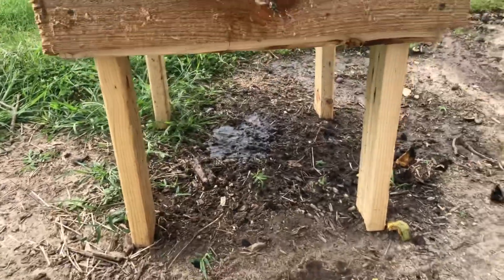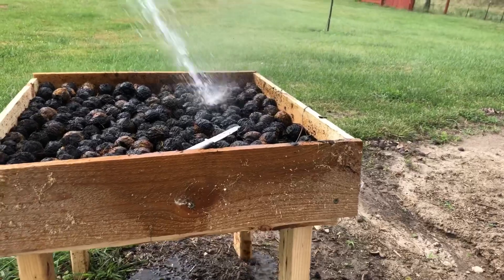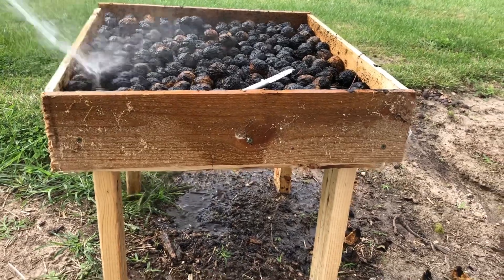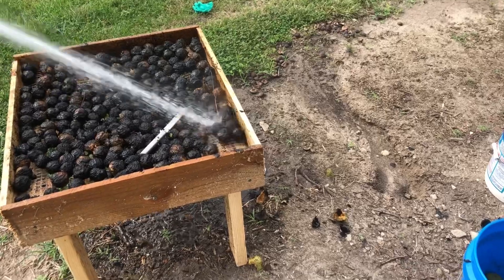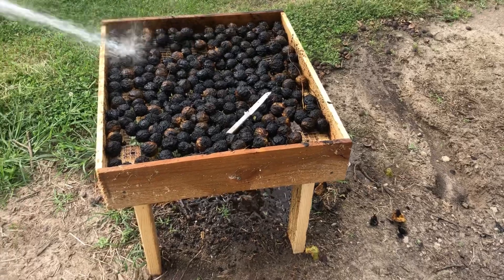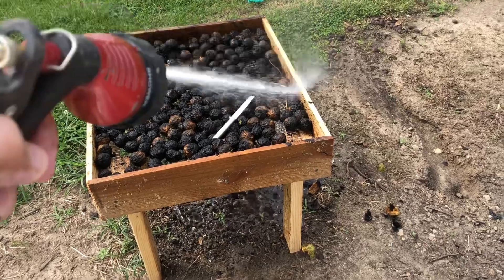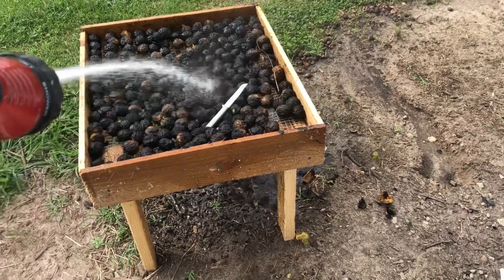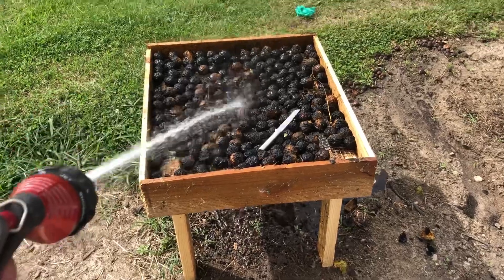Look at all that black stuff coming down through there — getting them clean nice and good. I'm not going to video the whole thing; I'm just going to clean all these off as good as I can. You can see it's coming out good, and I can let them set out here and dry — air getting up through the bottom wire and the sun heating them up on top to dry them out nice for a few days or a week. Then once I get them all clean I'll put them in the freezer and that's that.